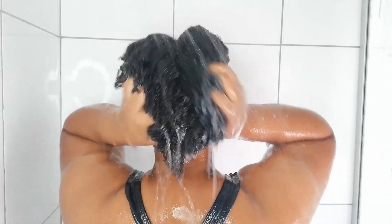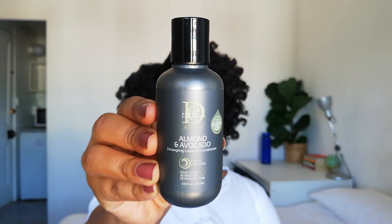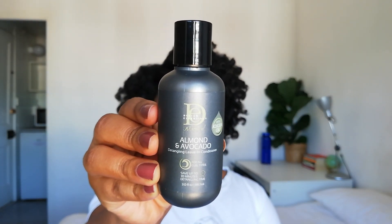This is me the next day — I was too lazy to do the next steps the previous day, so I applied leave-in conditioner and twisted up my hair. Today I'm re-moisturizing with the Design Essentials Almond and Avocado Detangling Leave-In Conditioner, applying it in sections and working it in.